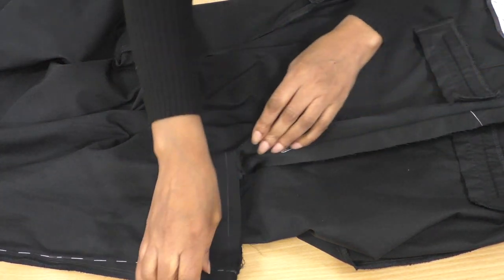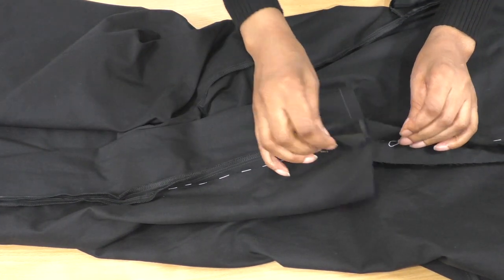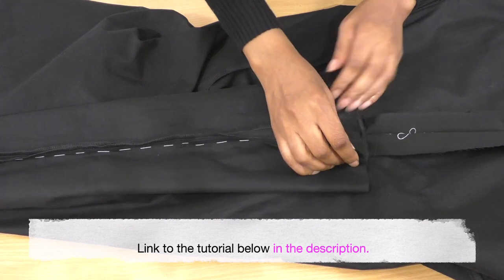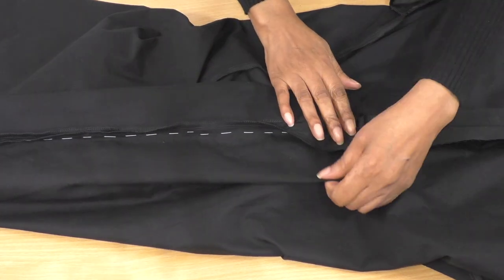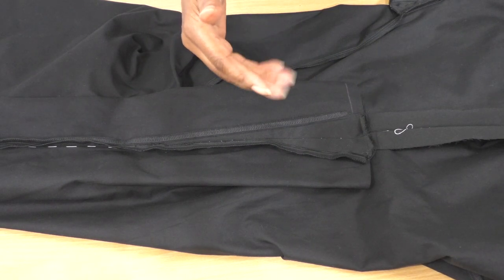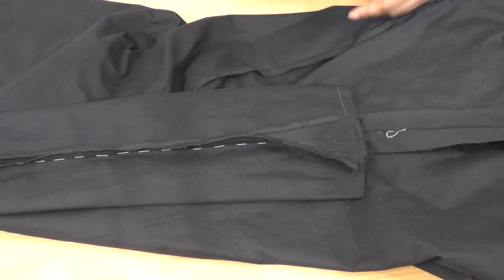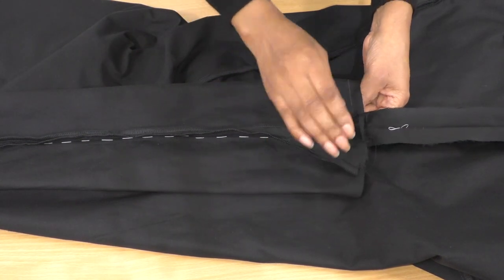Now what I need to do is take it to the overlocker and just overlock these raw edges. It's quite a big seam, but it doesn't matter. And then that is how this box pleat will form. I do have a video tutorial on how to create a box pleat. Now this is a box pleat this way around, but on the right side it will be an inverted pleat — an inverted pleat is the reverse of a box pleat. What you see here is a box pleat, but when I try it on again you'll see the inverted pleat.